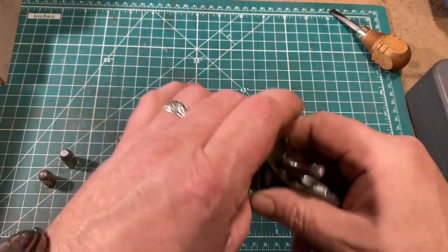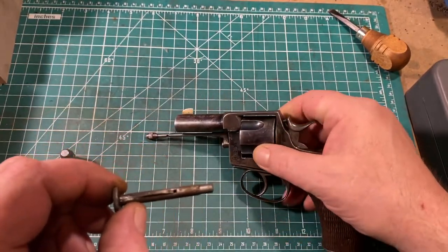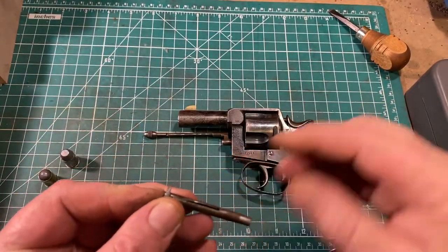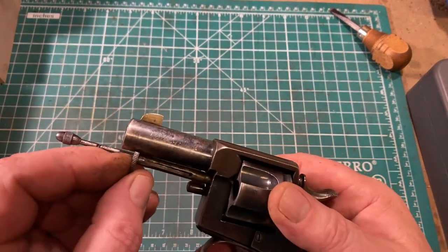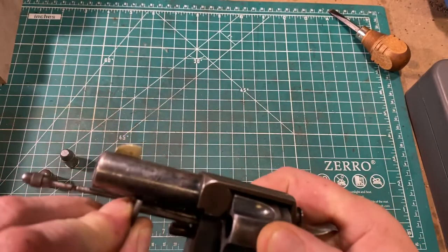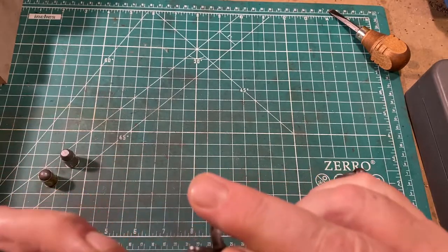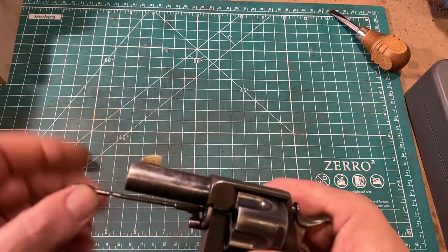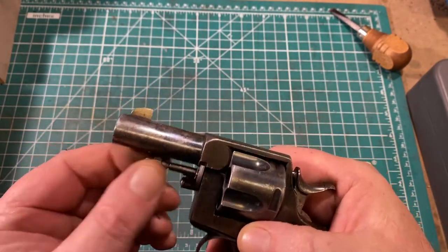Reassembly is very simple — put it back in. You can see this flat spring here poking up, which provides friction against the cylinder to keep it from rotating backwards. The shape of the arbor has a cutout for the barrel at the top, so you just push it in. It takes a little bit of fiddling because of that flat spring. Once you get it all the way in, it is secured by putting the ejector rod up the middle of it and twisting the acorn.